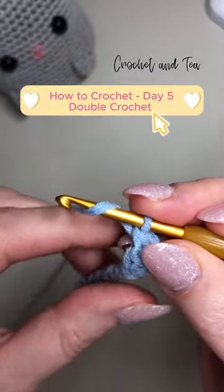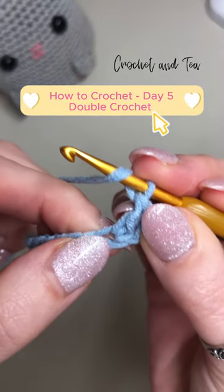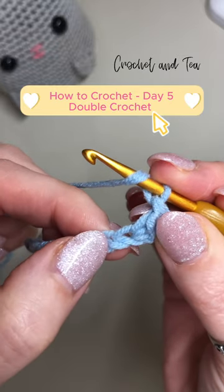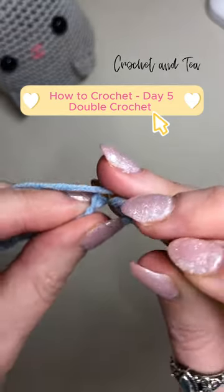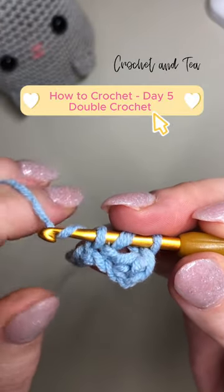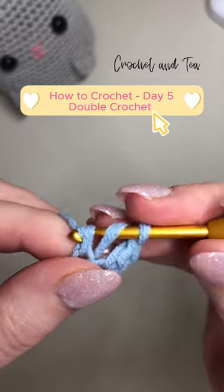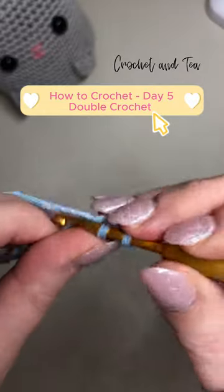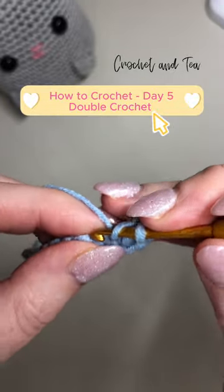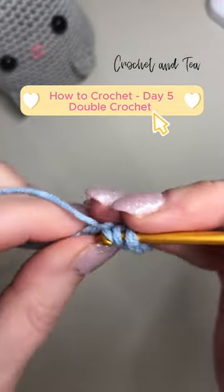So we yarn over before we go in. This large loop here is where we went originally, so we make sure we go into the next stitch along, yarn over and pull through, three loops on the hook. It's a two-step close — yarn over, pull through the first two, yarn over and pull through the second two — and there you have the double crochet.